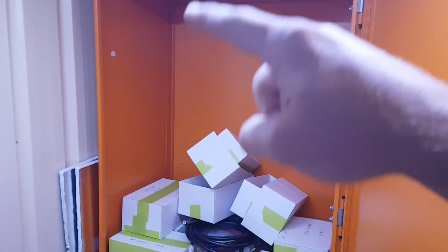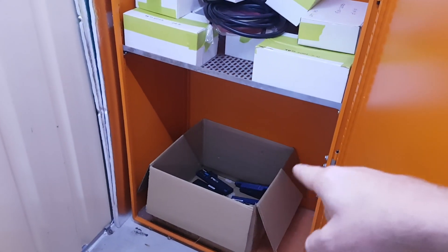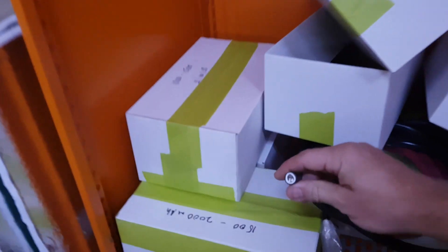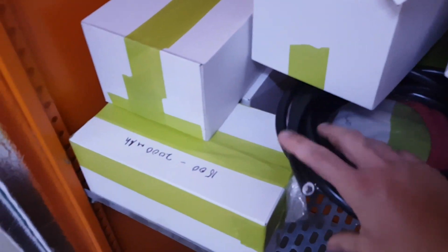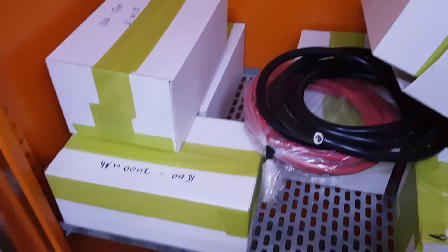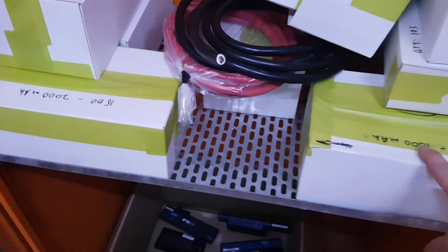I'm pretty confident that we can fit the 14S 100P up here, and then in the future we'll get some more batteries and do another bank down the bottom. I've got some 35 square millimetre cable here for the battery links — I've only got three metres so I might need to order some more. Also got all the cells here which didn't quite cut the mustard, so I'll look to get rid of those soon.